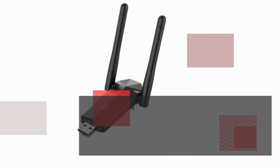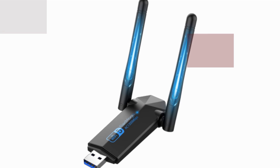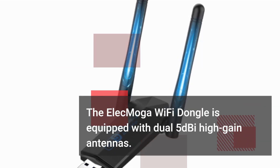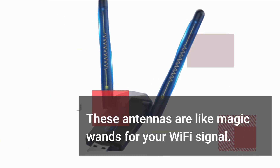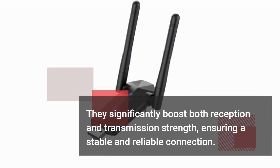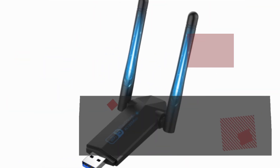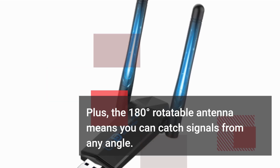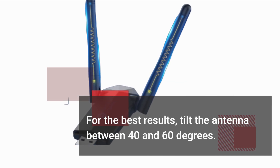And it's backward compatible with USB 2.0 too. The Elec Moga Wi-Fi dongle is equipped with dual 5 dBi high-gain antennas. These antennas are like magic wands for your Wi-Fi signal — they significantly boost both reception and transmission strength, ensuring a stable and reliable connection. Plus, the 180-degree rotatable antenna means you can catch signals from any angle. For the best results, tilt the antenna between 40 and 60 degrees.